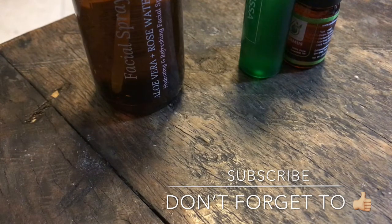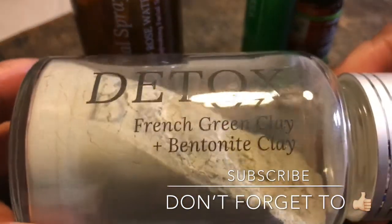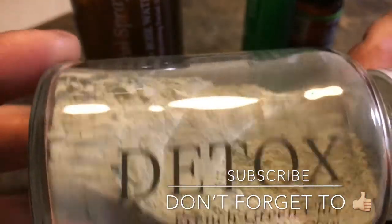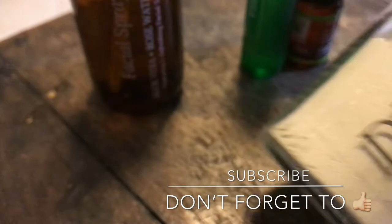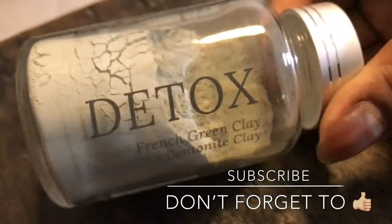This is a detox — the French clay with bentonite clay in it. You mix it with a little bit of water and make a face mask. I'm excited to try this one.